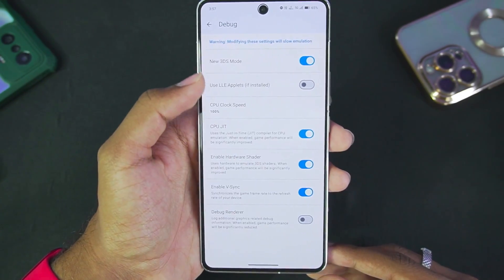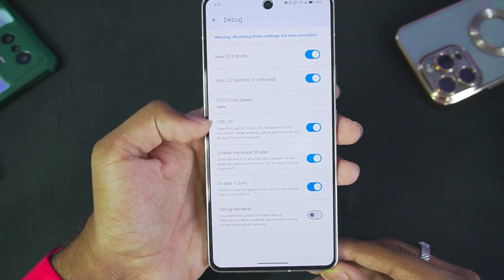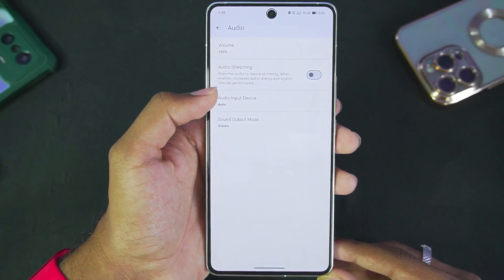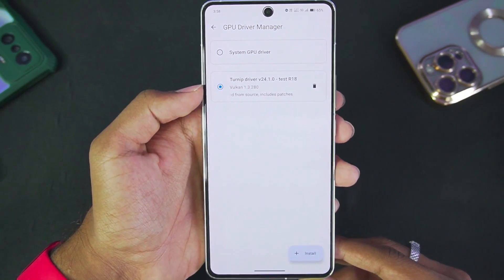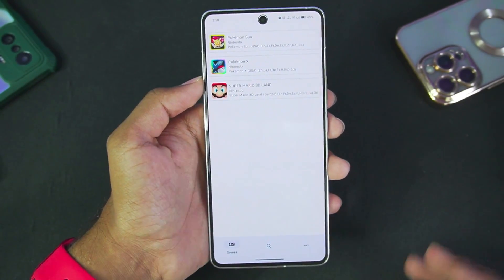In the debug option, New 3DS mode has been enabled. CPU JIT, hardware shader, and VSync have also been enabled. In terms of audio settings, we'll disable audio stretching. Those were the best settings for Lime 3DS. I'll also be using a custom GPU driver — the Turnip driver revision 18. With that, we are all set to use Lime 3DS on Android devices.